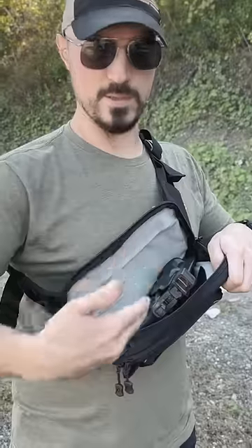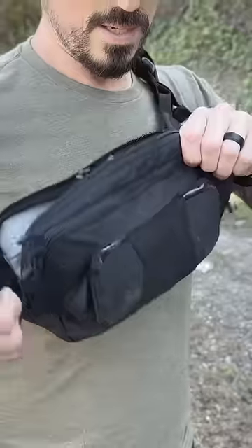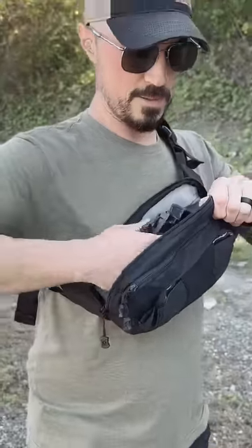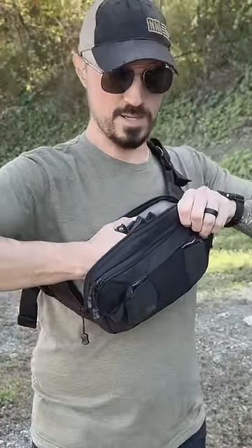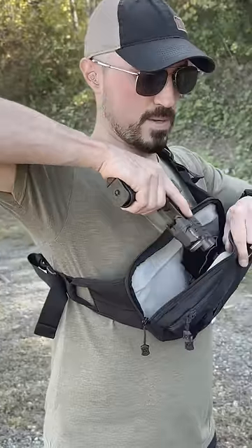When you open it up, it wants to flop out and point back into yourself — you don't want to draw it like that. Hold the gun up with the pack. Now you've got to make sure you don't flag your hand or your arm. So when you draw out, point it straight down and begin coming out.